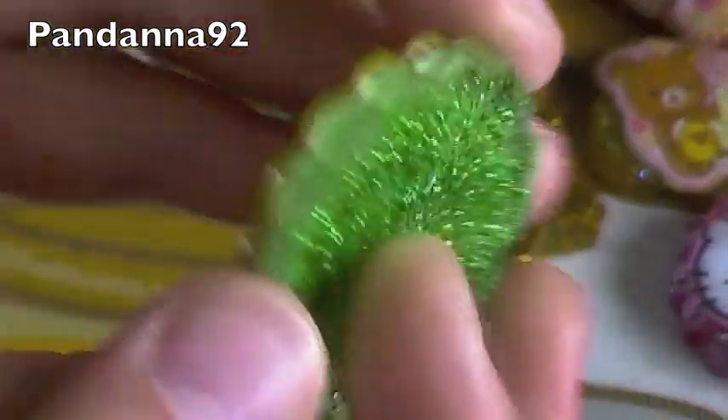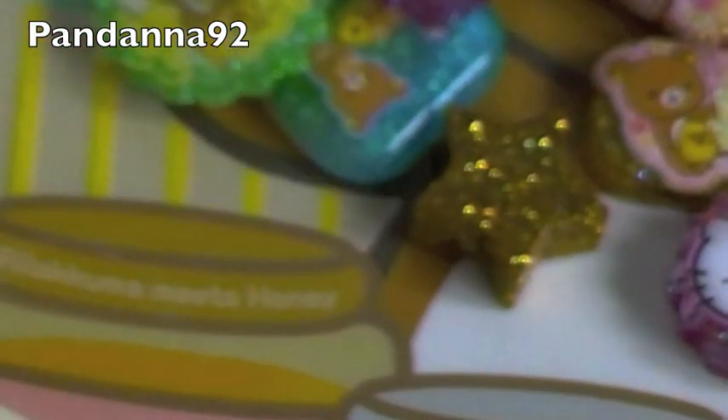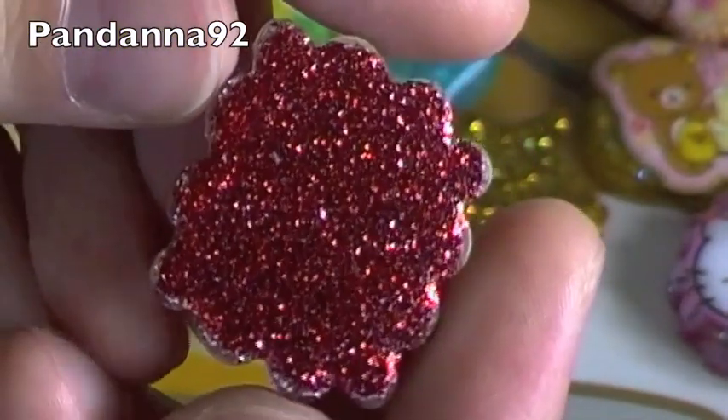Then I have this little Rilakkuma one with some green glitter on the back. I have this Baby Poo one, and I just think the sticker is really adorable, so it has red glitter on the back.